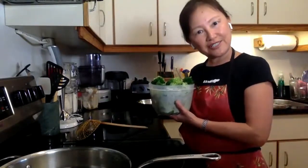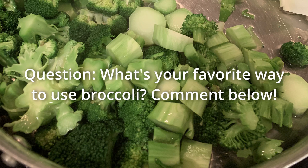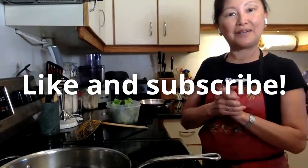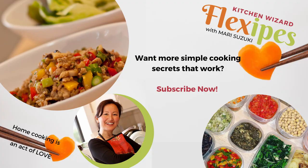Anyway, thank you so much for watching. That's pretty much it for today. Let me know if you try it, and what is your favorite broccoli dish? Look forward to hearing from you soon. Take care, don't forget to subscribe, and let me know if you have any questions. Bye!